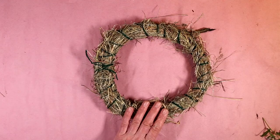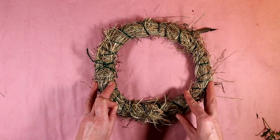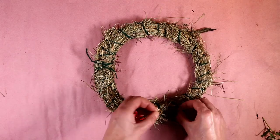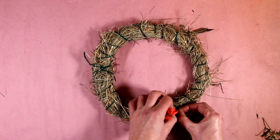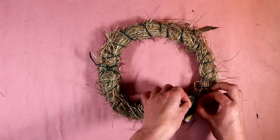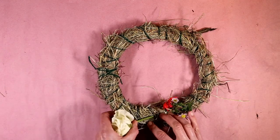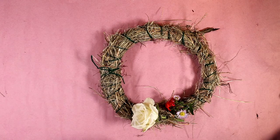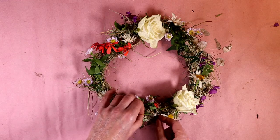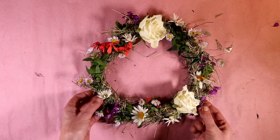Once you've got your hay ring looking like this, then it's time to start decorating. Younger students might need a hand to get to this stage, but it's very good for fine motor skills. You can use whatever flowers you've got — they just need to have a stem that's strong enough to thread underneath the wool and poke into the hay. Keep going until you've decorated your whole hat, just poking them under the wool there.